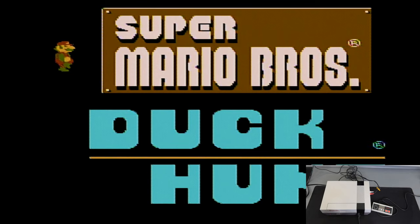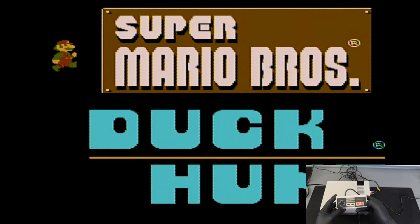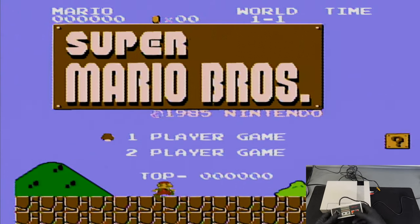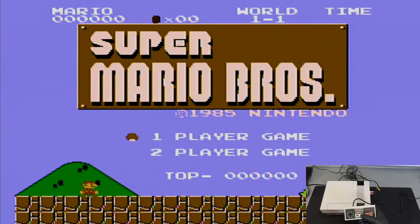On screen the game has booted up perfectly — we have Super Mario Brothers and Duck Hunt on the screen. Using the controller we can switch between Super Mario Brothers at the top and the Duck Hunt screen below. We're going to select Super Mario Brothers, confirm with the start button, and it boots right into the game. Since I only have one controller plugged in I only have the one-player option, so I'll hit start and load right up.